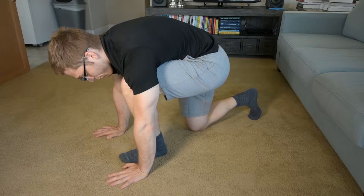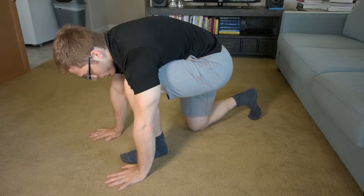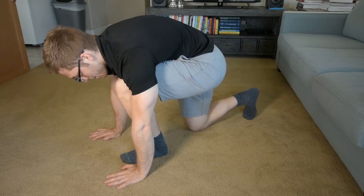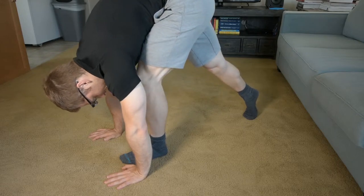I push all three of my heels — my heel, my heel, my heel — down into the ground. And I'm going to hold that pressure, hold that contact while I pick my butt up and get a hamstring stretch.